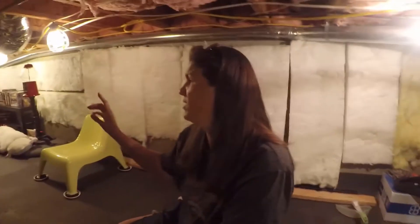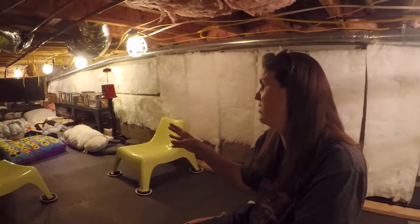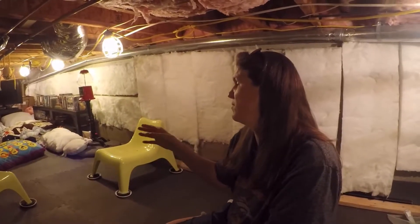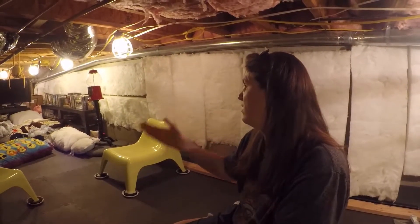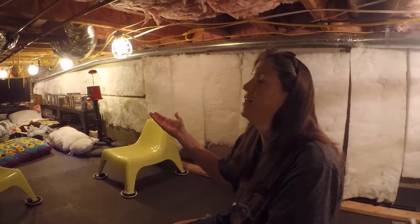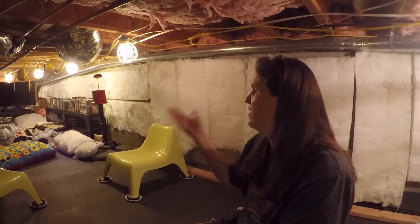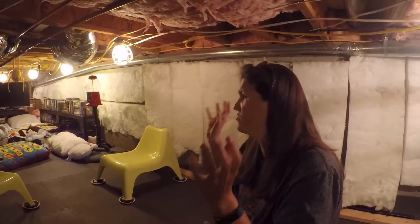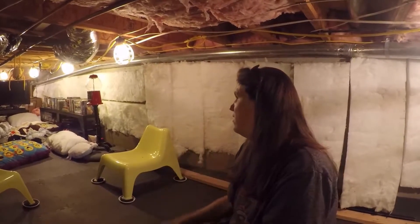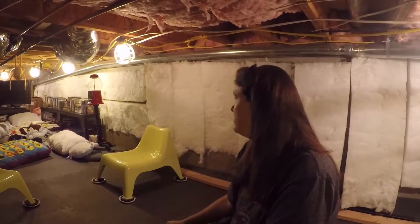It just started out as plugging the TV in and putting our leftover pillows and blankets down here, and the kids would come down here and watch DVDs and Blu-rays. And then while he was down here with the kids, ideas started to come. This is what it's evolved into — still working on it.